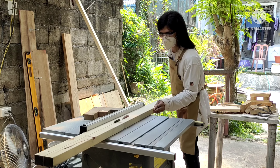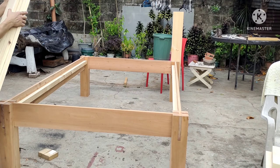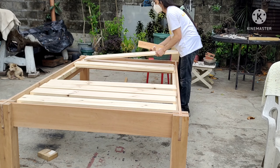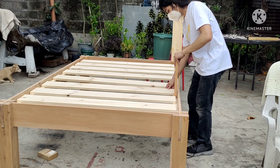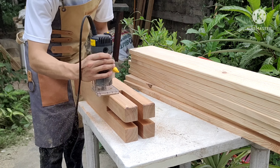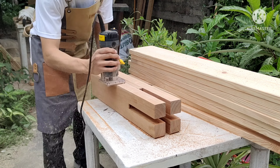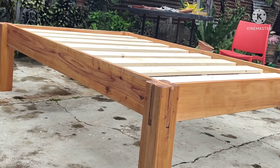Here I'm cutting the support planks that will be attached to the sides — these are to hold the slats that are going to hold the cushion. I've already finished the dry fit and now I'm spacing out the planks to see if I need more or less, finalizing everything. After finalizing the spaces and adjustments, I'm going to route the edges for a more professional look and so that the edges won't be sharp.